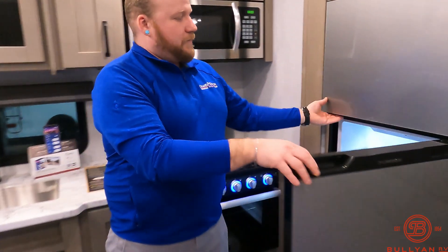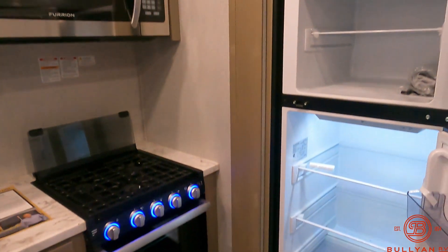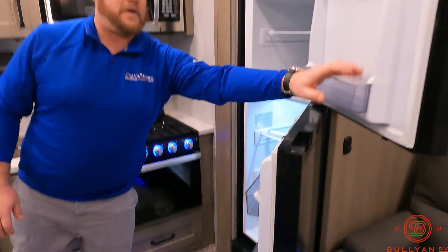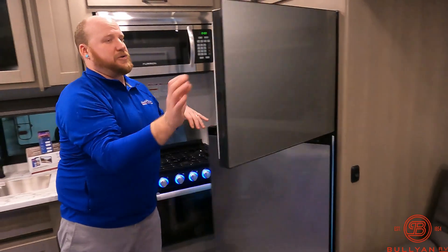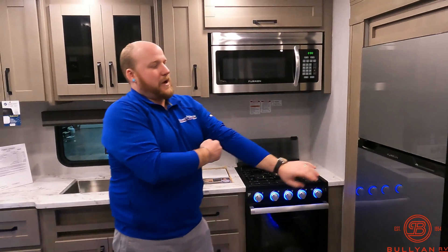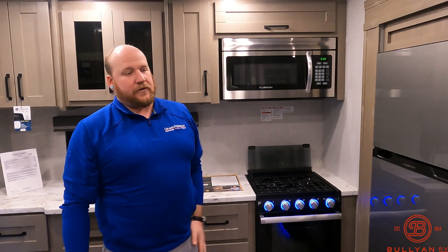You've got the new 12-volt refrigerator — open it up and there's so much space inside. Instead of the 8 cubic foot gas-electric, you get the 10.2 cubic foot 12-volt. With the battery on the camper and how efficiently these run, they are great.